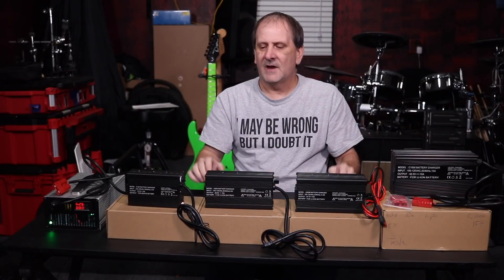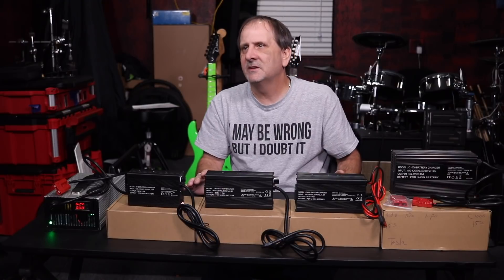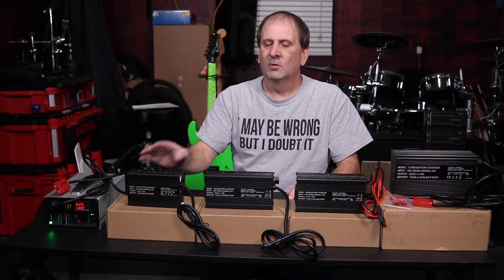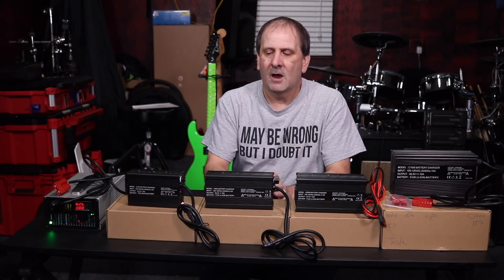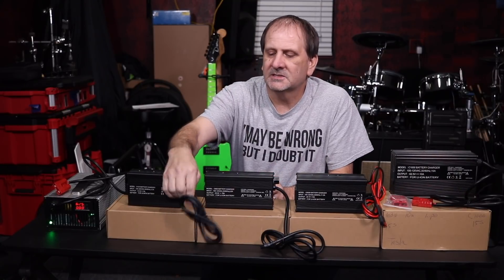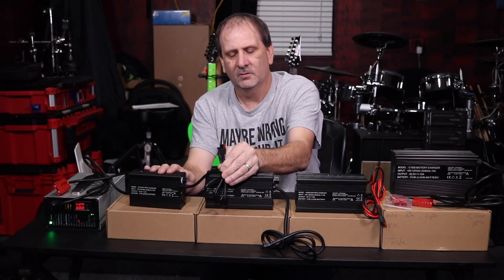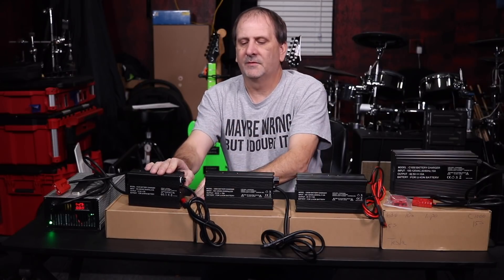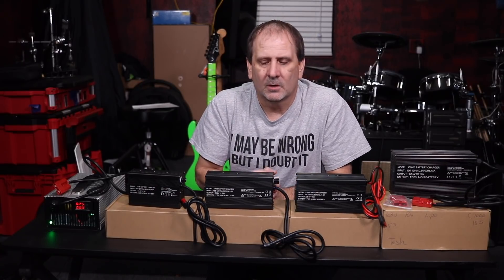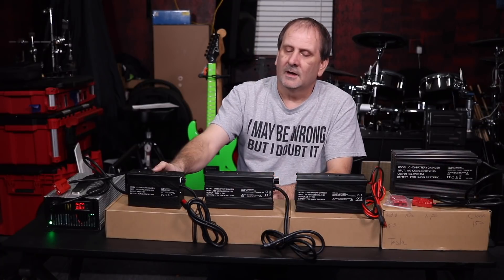Out of these five battery chargers sitting up here, every single one of them is in a metal case, heavy duty, with a built-in cooling fan. Our smaller chargers here generally have a mini Anderson connector — just a little mini Anderson connector that you guys are familiar with — and they come with a matching set that you can wire up to your battery pack, your e-bike battery, or your battery wall, or whatever you'd like.